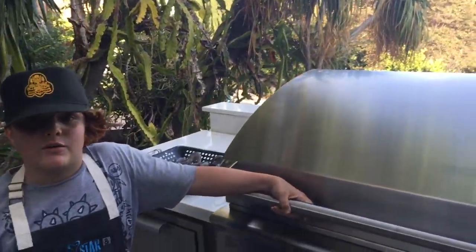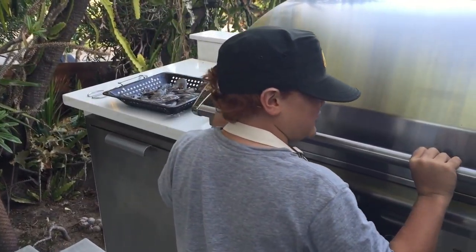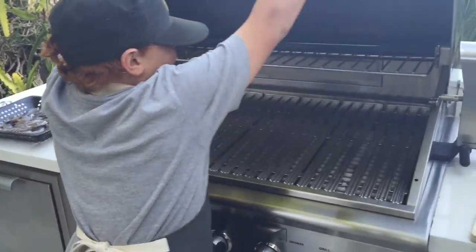So, first thing — we light the grill! Here we go.